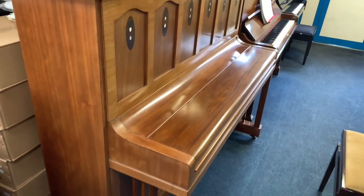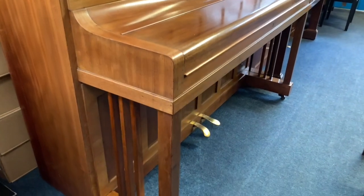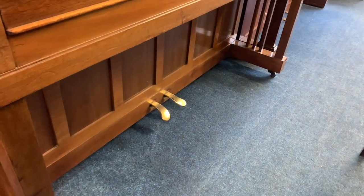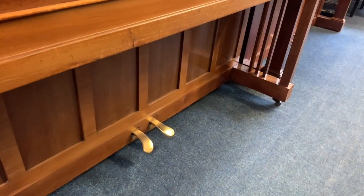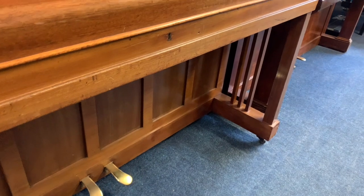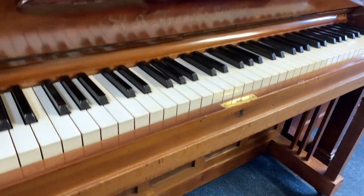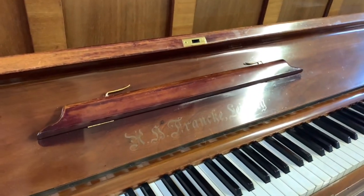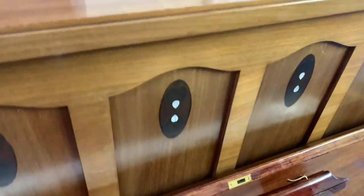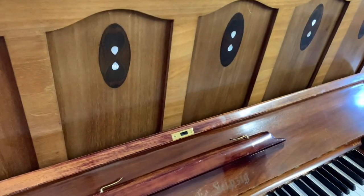Beautifully styled cabinet work — of course, pianos made in this period of time were so much more expensively made than they are nowadays. The tone shows it's really much higher quality than a new piano as well. And there's no reason why the touch shouldn't be as good as a new piano. That's obviously something we're trying to do. We're trying to get the touch as good as a new piano — there's no reason why it shouldn't be. It's just a matter of working on it until it gets that kind of refinement.